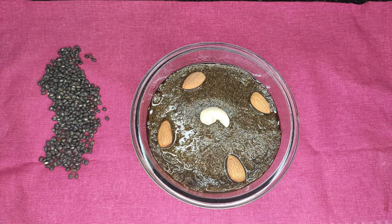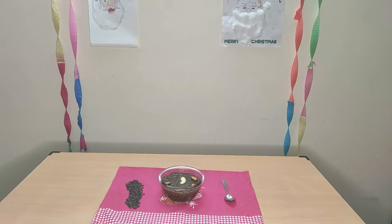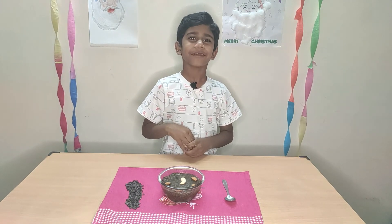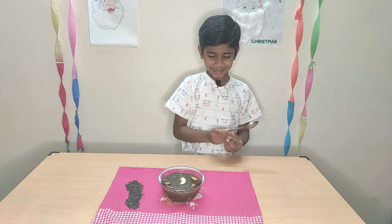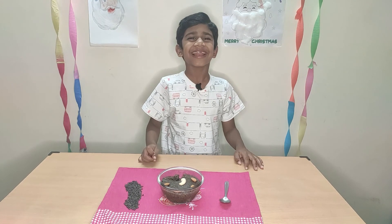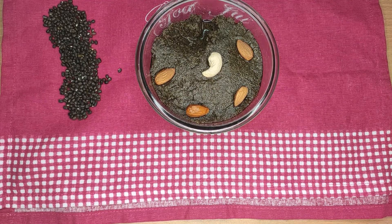Our healthy and yummy urad dal halwa is ready! Today we have a special guest, my son Hitesh Kumar, for tasting this yummy urad dal halwa. Hi friends, my name is Hitesh Kumar — I wish you a Happy New Year! I'm going to taste this. Wow, it's delicious! Friends, please try this recipe at home and give your valuable comments. Please like, share, and subscribe to Shalini's Choc Talk for more videos. Thank you!